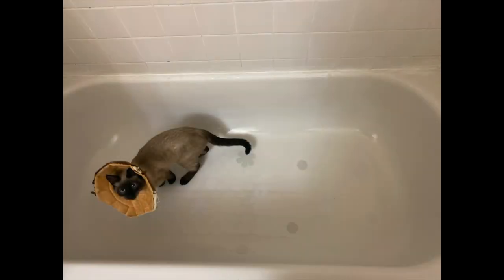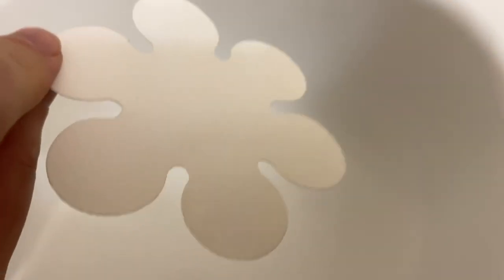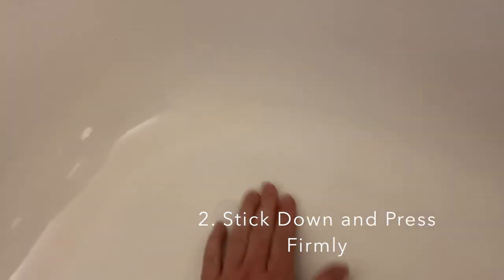If you have an adorable cat to help you put them down, that would be awesome. Now that I have removed the backing, try not to touch the back of it too much. Put it where you want it and press it down.